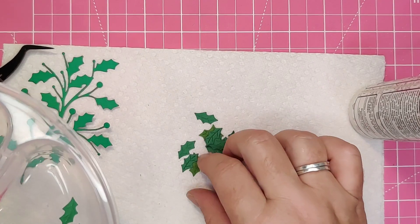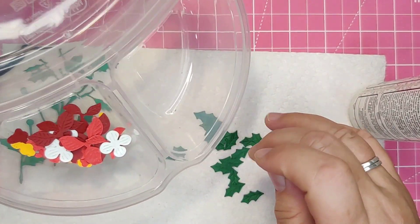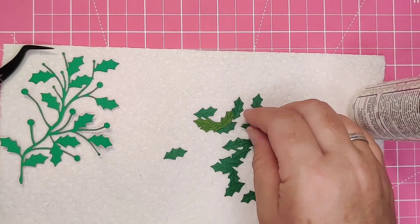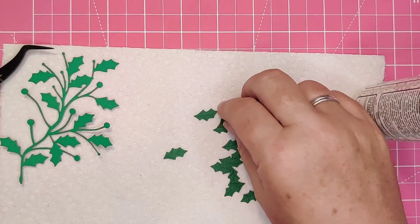It has extra leaves that you can cut with a slightly different colour cardstock and place them onto the spray. You can see that I am sorting the leaves as they are oriented in two different directions, and you need to be sure that they fit onto the correct leaf on the spray.